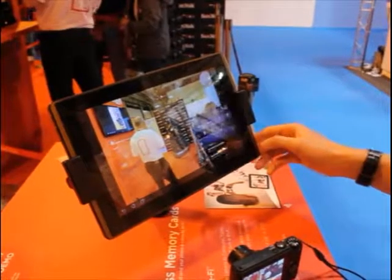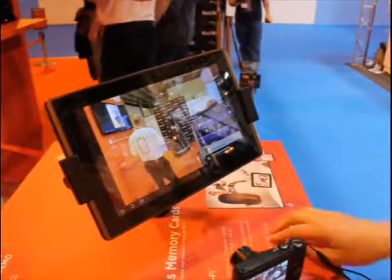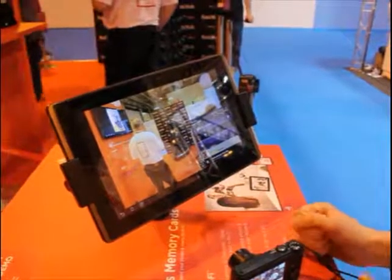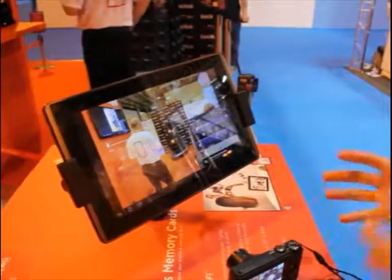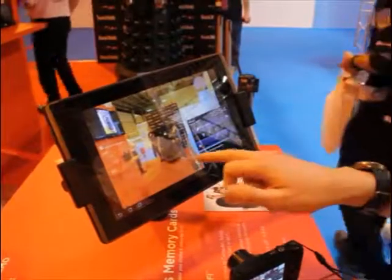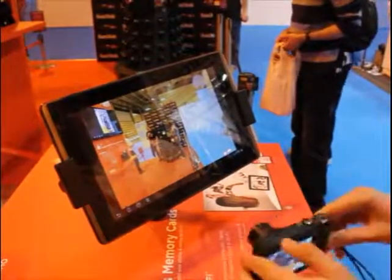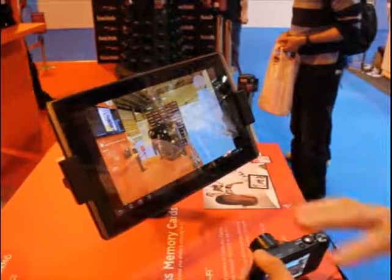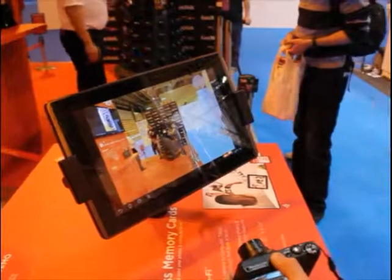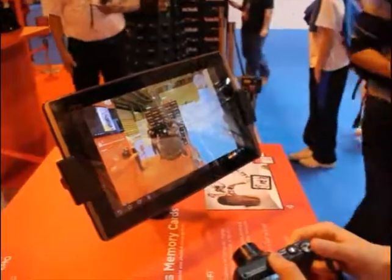If we check here it should be picking up the card in a minute and then it will start sending the image across. The transfer time varies on the size of the file — a RAW file will be longer, a video file longer again. The direct mode makes a link between the camera and the device with no internet connection, or you can use it over a local network.